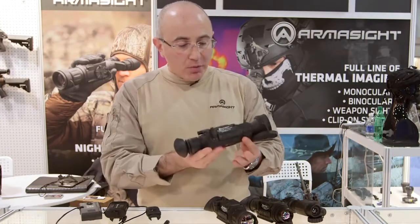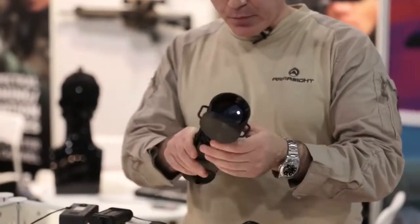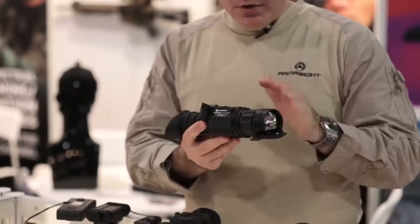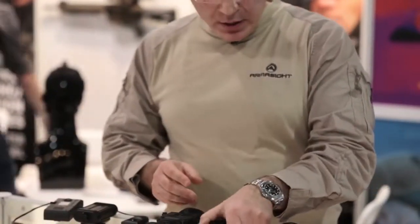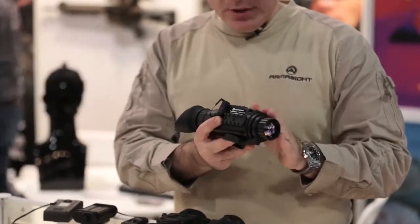Right here we have the long-range compact version with a 75 millimeter objective lens Prometheus. Here we have a medium-range system with a 42 millimeter objective, and over here we have a short-range system with a 25 millimeter objective.